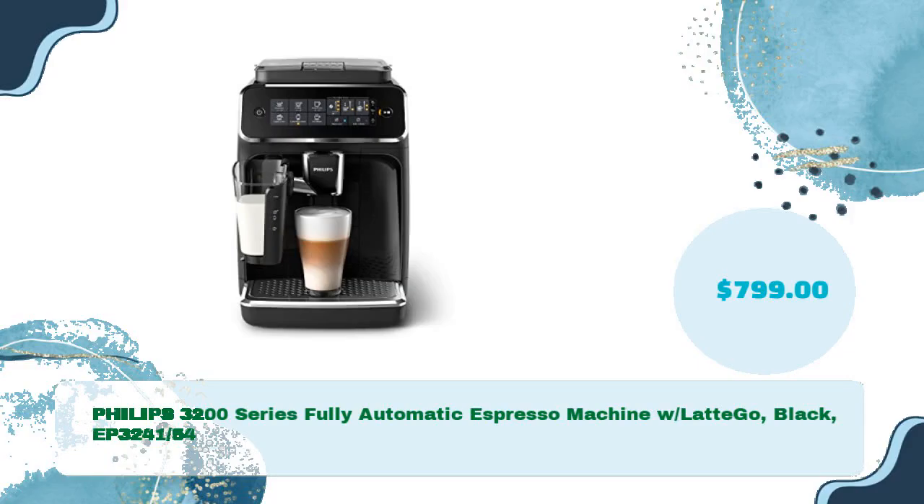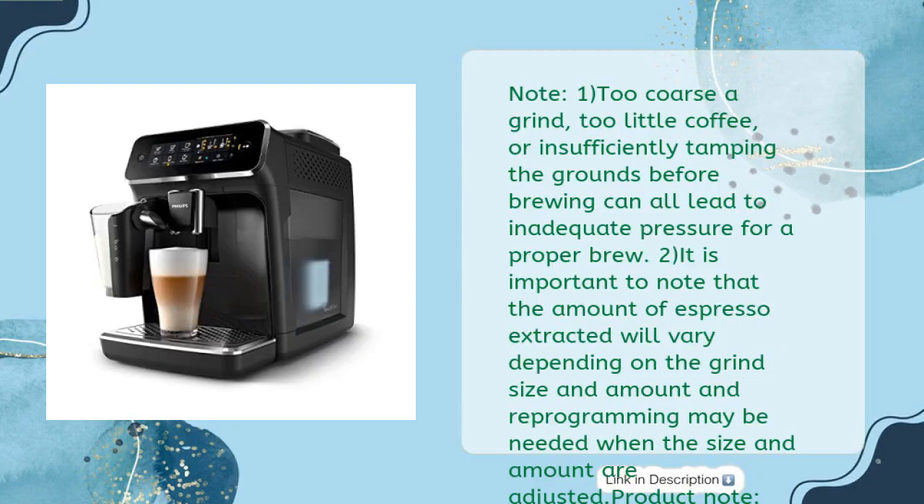Philips 3200 Series Fully Automatic Espresso Machine with LatteGo, black, EP3241/54, priced at just $799. Note: too coarse a grind, too little coffee, or insufficiently tamping the grounds before brewing can all lead to inadequate pressure for a proper brew. The amount of espresso extracted will vary depending on grind size and amount, and reprogramming may be needed when size and amount are adjusted. Please refer to the user guide or user manual before first use.